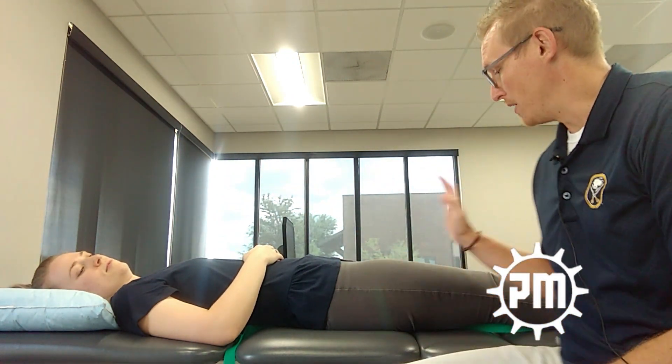First, let's go through what normal sciatic nerve testing looks like. For the sciatic nerve test to be positive and significant, it has to be the patient's pain that they come in with, it has to be different from one leg to the other, and it has to change when you move a distal body part. If those three things are all positive, then you can say there is nerve involvement that could potentially lead up into the lumbar spine.